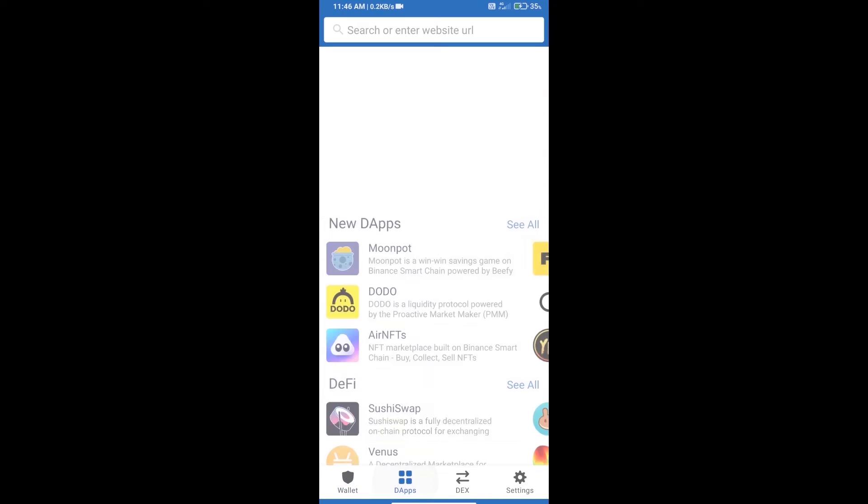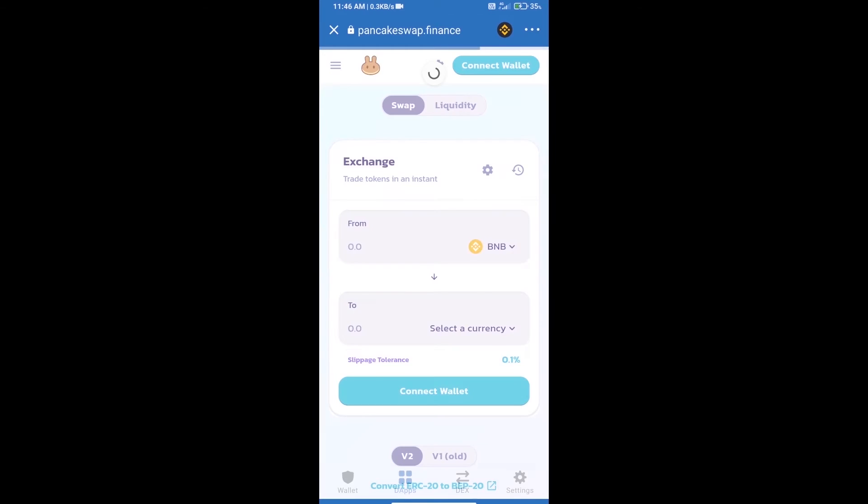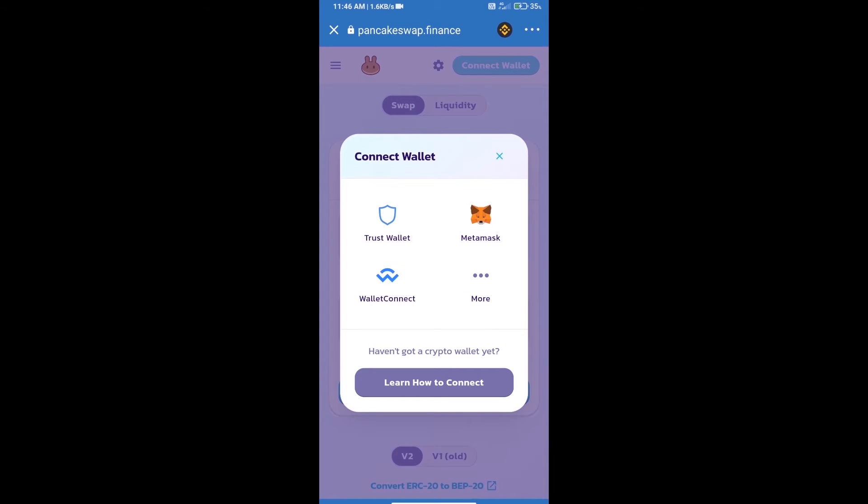After purchasing BNB Smart Chain, we will open DApps, click on DApps, and open PancakeSwap exchange. Then we will click on Connect Wallet — our wallet is Trust Wallet, so click on Trust Wallet.